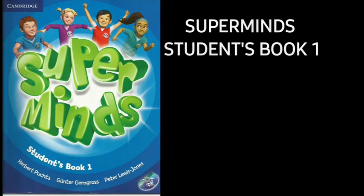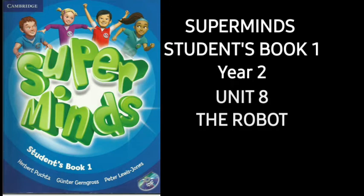Superminds, Students Book 1, Year 2, Unit 8: The Robot. Page 98.